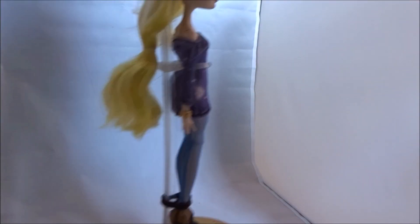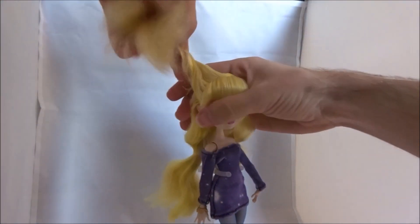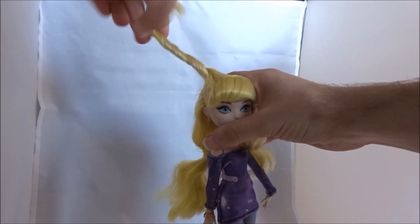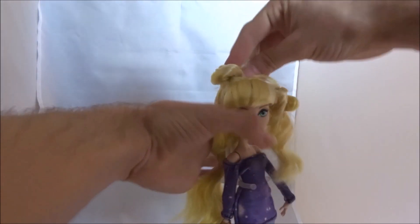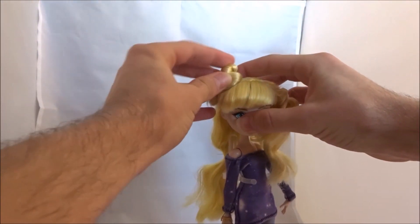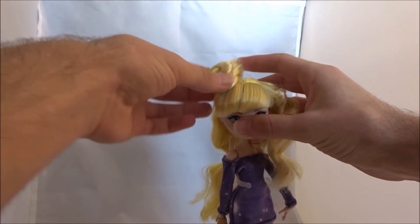To make the bun, you want to take one of the sections and brush it upwards. Then you want to start twisting it away from the doll's face. Usually I randomly wrap the twists to create a bun, but as you can see the ends of the hair will not end up nicely if I secure them like this.